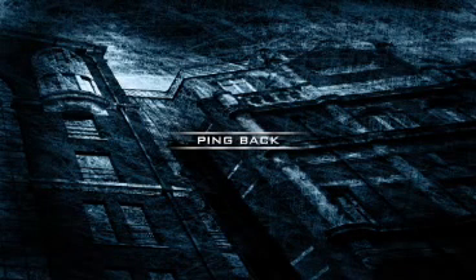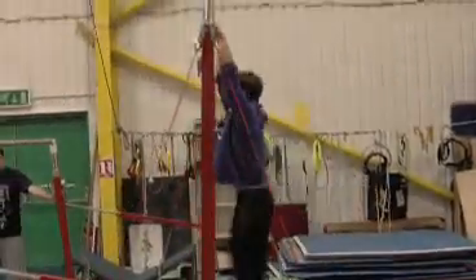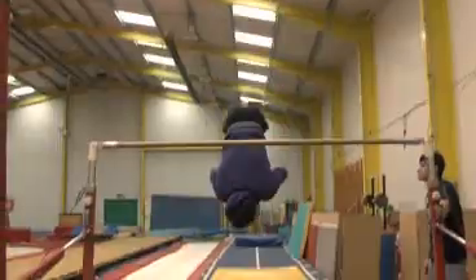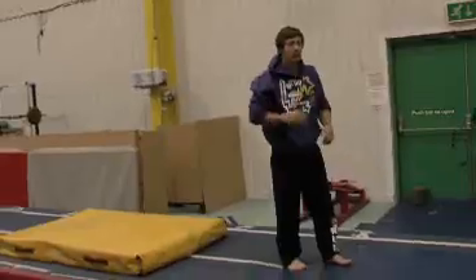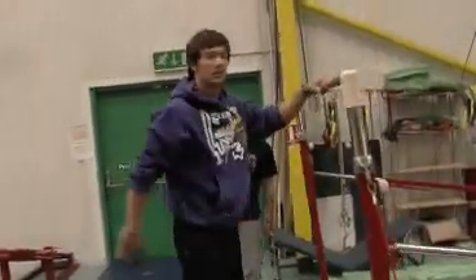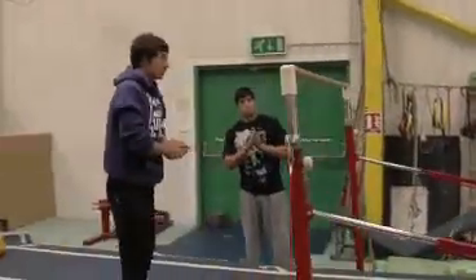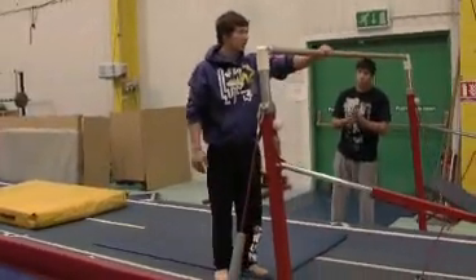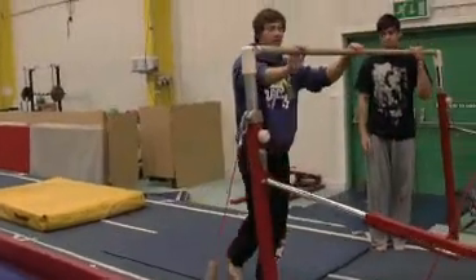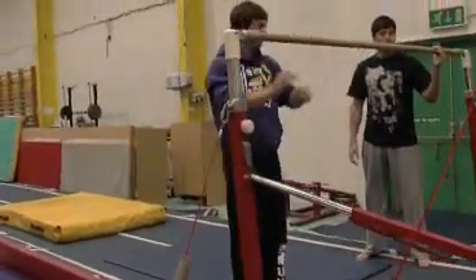Ping back. Ok guys, so the next move we're going to show you is the ping backflip. Whether you're outside or inside, you're going to need a nice horizontal bar to use. These are great because they've got a bit of flex in them, but just use what you've got.